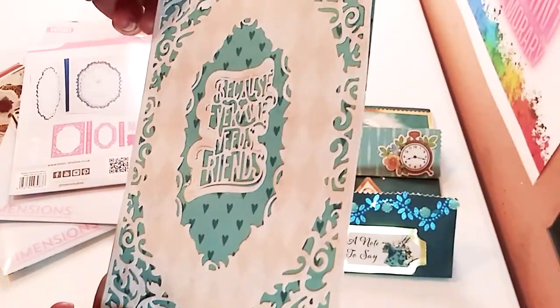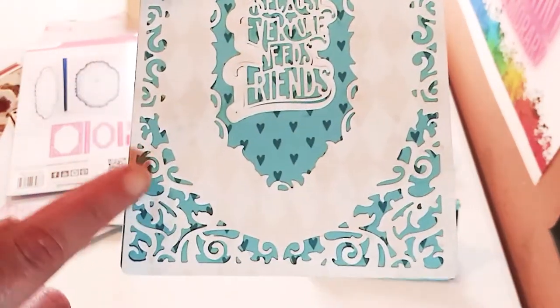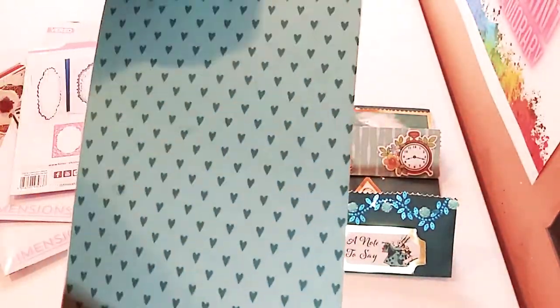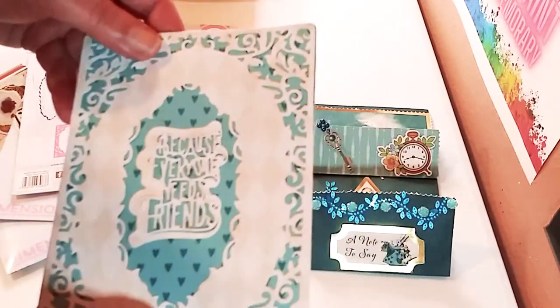And here is a card — it's really like an album cover. And I used one of the dies, you will see in a minute. Very intricate die. But this paper just works perfectly with the dies I got. And it's very hard cardstock. I'm really happy with what I made.